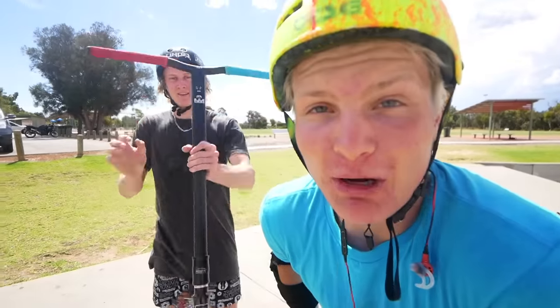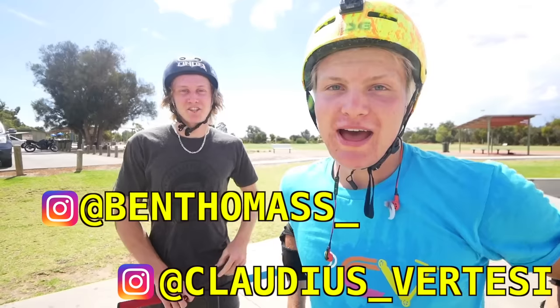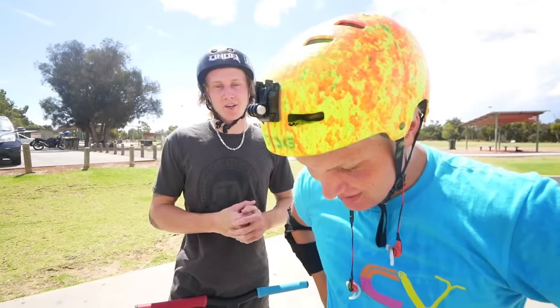Comment down below if you want to see any other videos and follow both of us on Instagram. Have fun guys, keep the leg wraps going — remember, have fun with it, try different stuff, create your own riding, try new tricks, bring them to the sport, and just have fun with it. We'll see you next time — peace out!